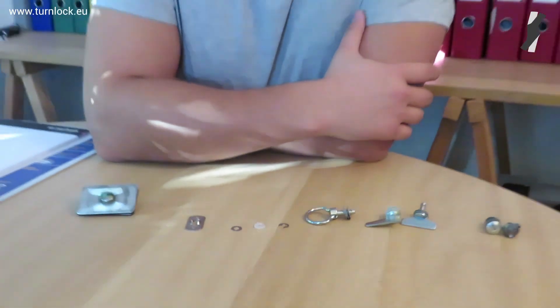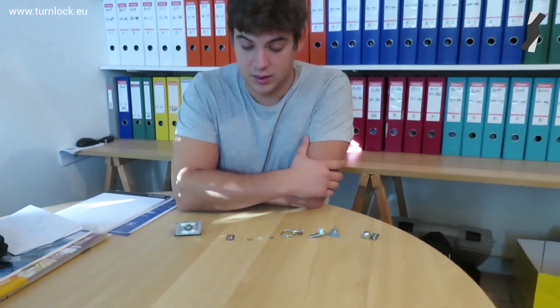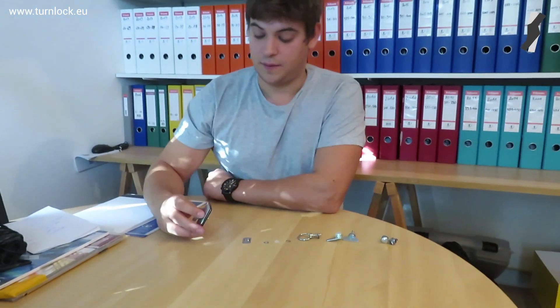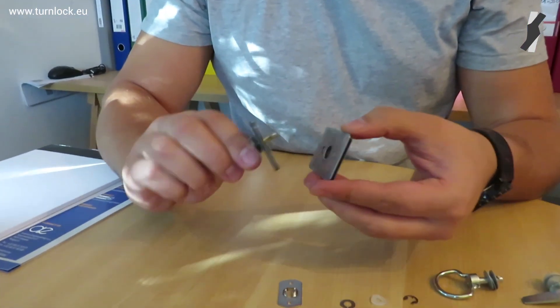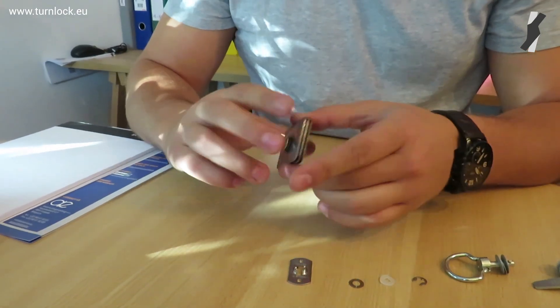As in stainless steel. For the receptacle you also have a welded version that you can install through spot welding. If you put everything together, you have this assembly — a quarter turn to open and a quarter turn to close.